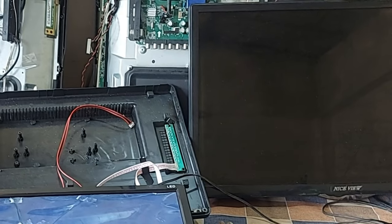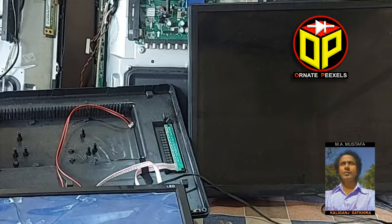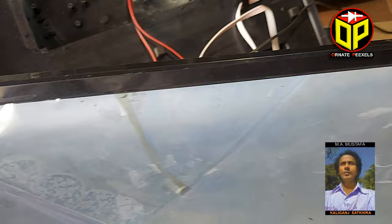Dear viewers and all my esteemed subscribers, I am Emi Mostafa. Welcome back to 100 Pixels. Here is a 19-inch Gigasonic LCD TV. We see the entire screen of the TV has turned white, so watch this short video as I explain how to solve it.